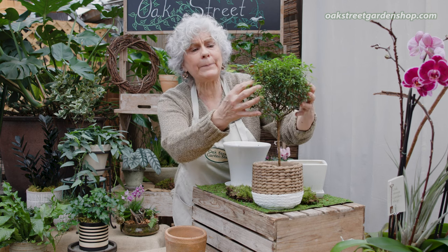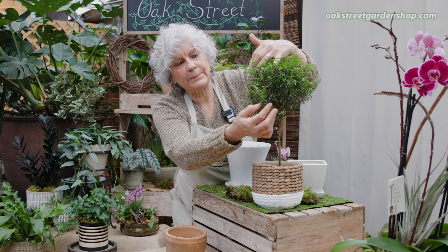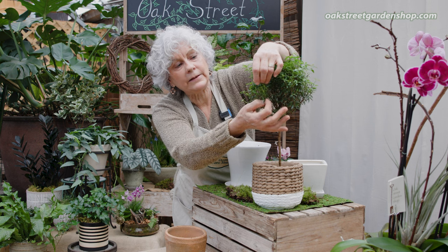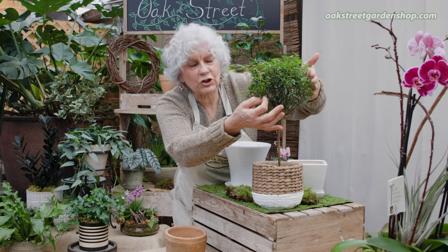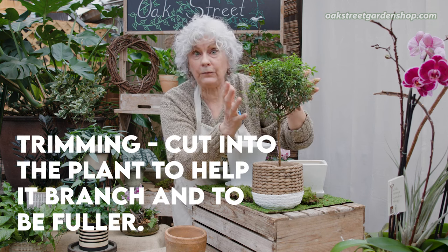You can also clip it to keep it in shape. Like that particular one right there — eventually we'll be cutting it back. You cut back into the plant; don't just shear it. It's just like an outdoor garden plant — you never want to just shear it. You want to cut into the plant, and that's going to make it branch and make it fuller.